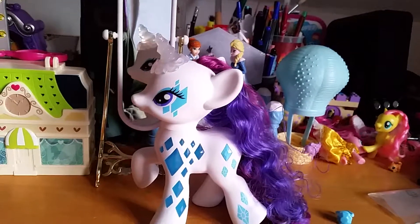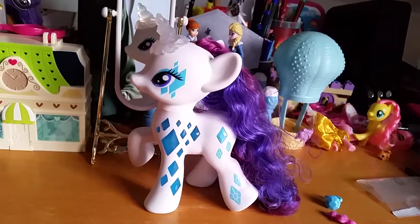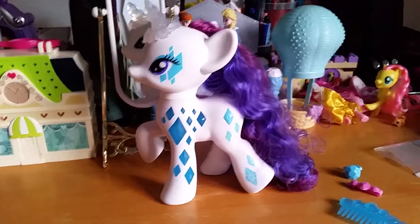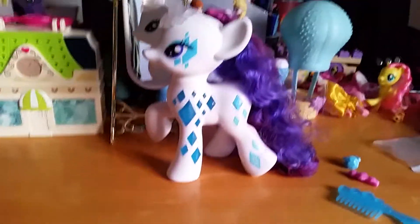Hello everyone! Now if you have heard me on my channel, you know that a few weeks ago I got home this Rarity glamour figure that lights up. That was so cool, and I did a video where it's really neat but not that open enough.